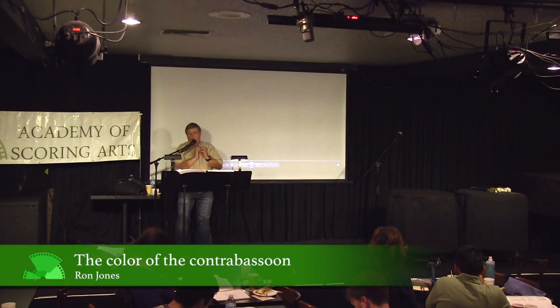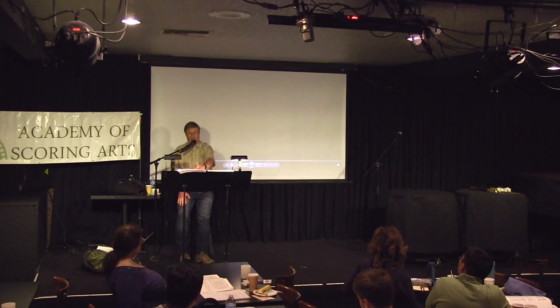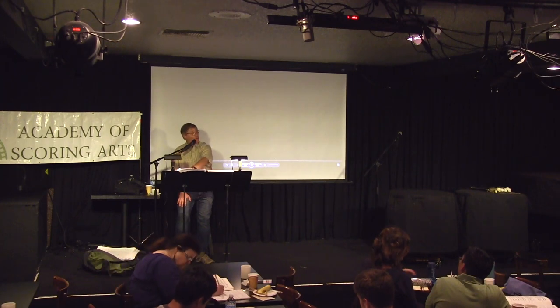When you're thinking about how to add color and expression, and how to widen your palette, using the Contra Bassoon is a beautiful color. It's a beautiful tone — that boom, boom, and that boom.